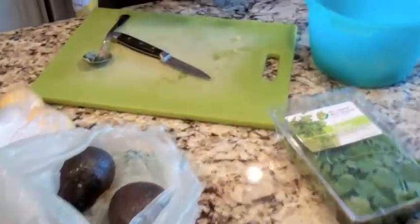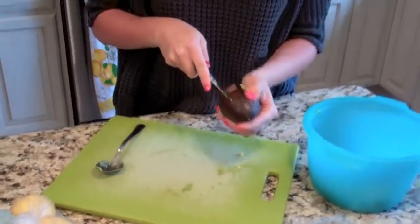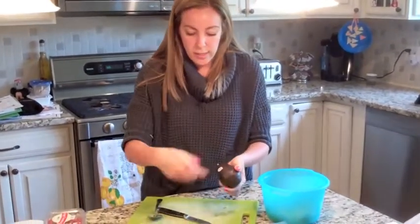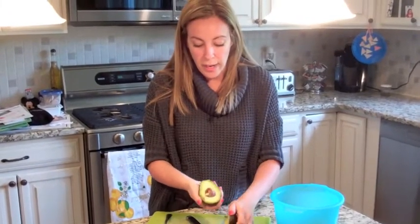I usually buy around six avocados. If you don't have a professional avocado tool or whatever it is they're trying to sell you, all you do is take a knife, wrap it around the whole avocado, and then you open it up.